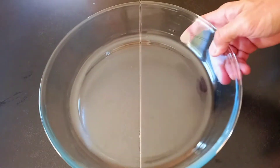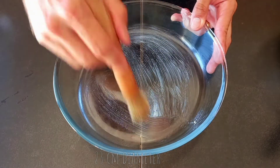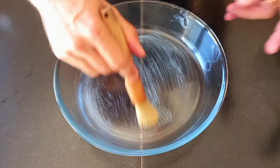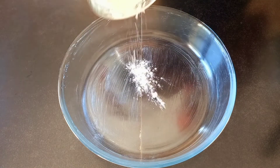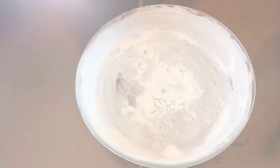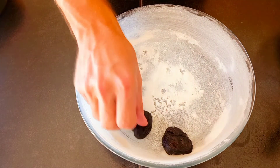Set aside and now grease the baking pan, sprinkle with flour. Place your prunes on the bottom of the pan.